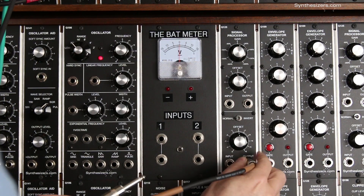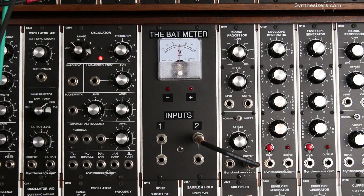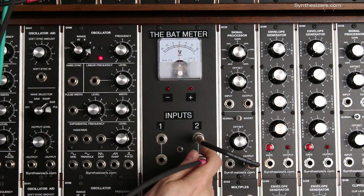Let's take the output of a Q125 to get a voltage — we'll go into number two, make sure our switch is set to two, and we'll also drive an oscillator.